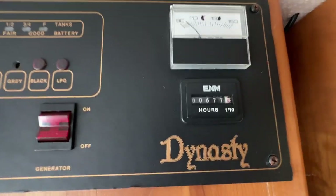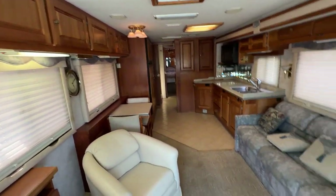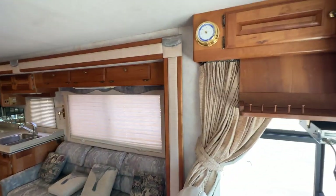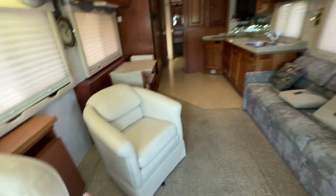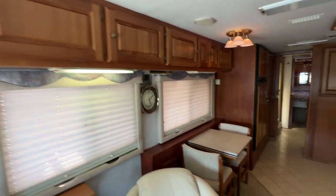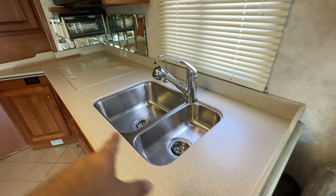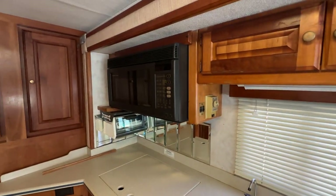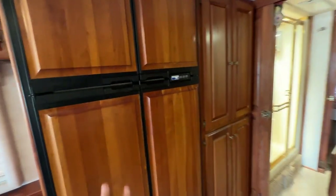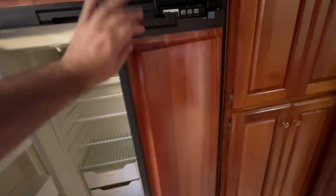Here's your hours for the generator - 677. That's not much at all. Take a look at the interior. We've got a jackknife sofa there, tons of cabinets, overhead storage, and a barrel chair here. I think that does flip up to make a little table or work desk area. Really nice dinette there. Look at this kitchen - real tile floor in the kitchen. You've got double stainless sinks, a convection microwave, and a Norcold four-door fridge with cabinet paneling to match. The fridge is extra clean as well, with an ice maker on the freezer side.